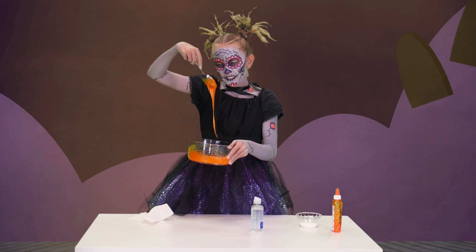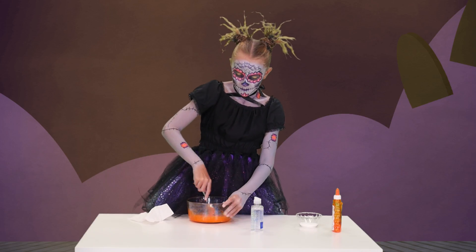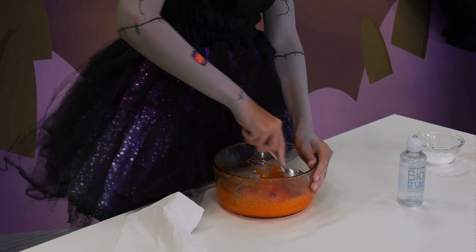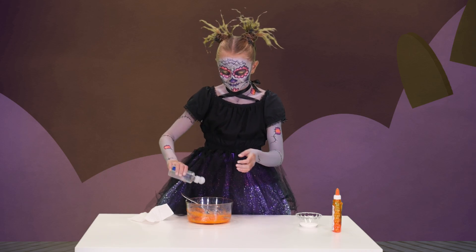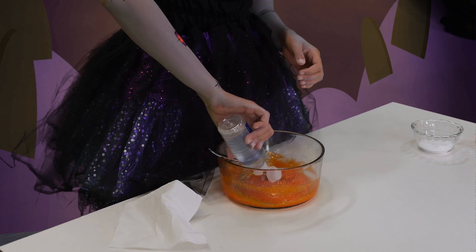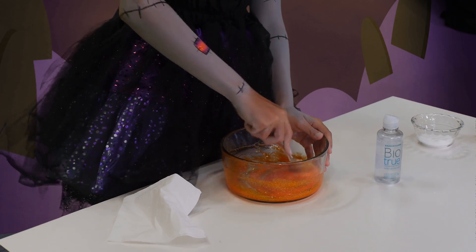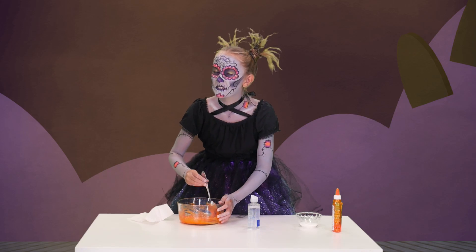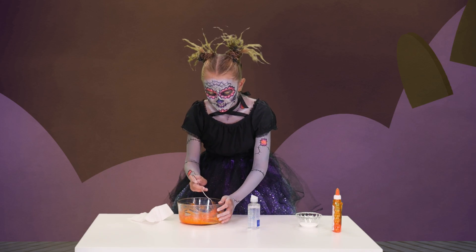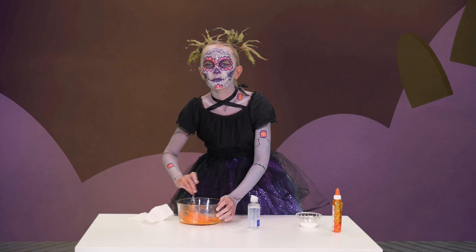And see, it's already starting to clump together. So just keep on adding it until you get your slime. This might take a while. Now it smells like Sharpie plus gas from a car.